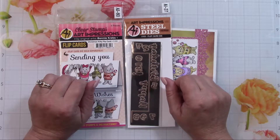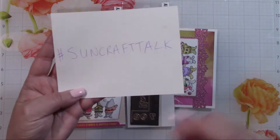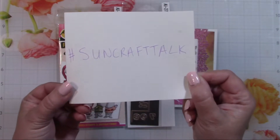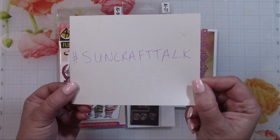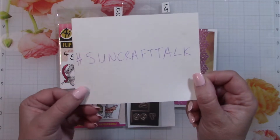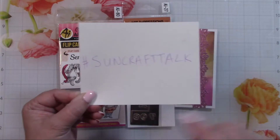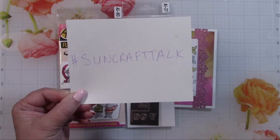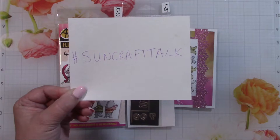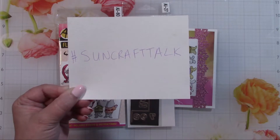Hi everybody, it's Janet and welcome to Craft Talk! It's Sunday and it's time to share our makes using the hashtag SunCraftTalk. I challenge you guys to use this hashtag when you're posting anything online. You can do it anytime during the week — just use the hashtag somewhere in your post, whether it's YouTube, Instagram, or Facebook. I search for that hashtag and if I can find your items, I will visit you, leave you a comment, and mention you in my next video.